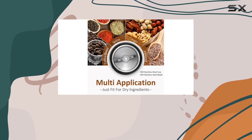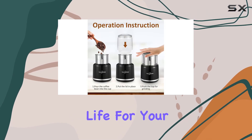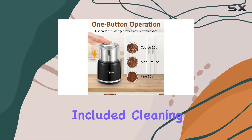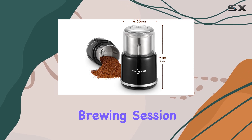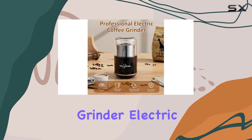The built-in motor protection prevents overheating during high-load operation, ensuring a longer service life for your grinder. Cleaning up after use is effortless thanks to the included cleaning brush — just a quick scrub and your stainless steel grinder will be sparkling clean and ready for your next brewing session.